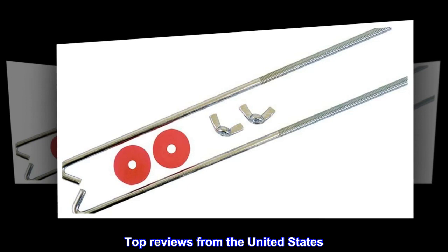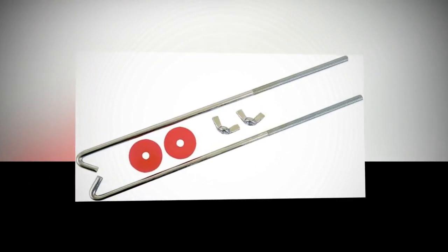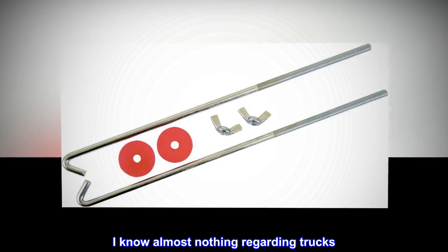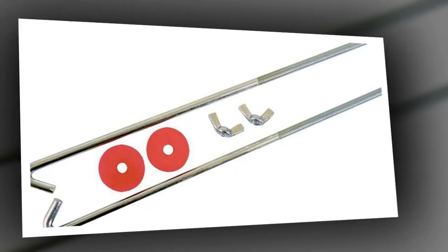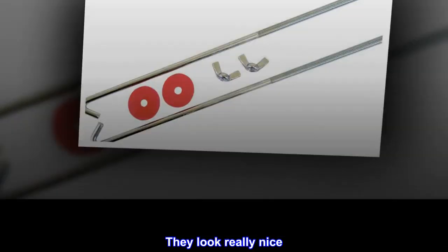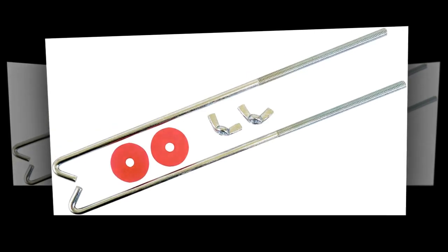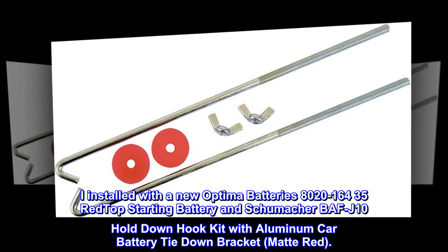Top reviews from the United States. 2006 Honda Ridgeline — I know almost nothing regarding trucks. They were easy to install. They look really nice. Everything is tight and working great. I installed with a new Optima batteries 8020.